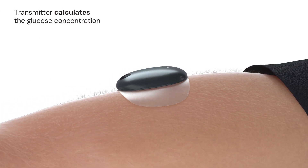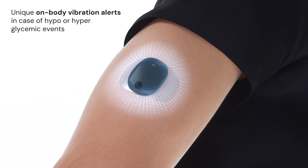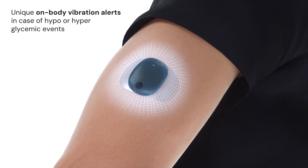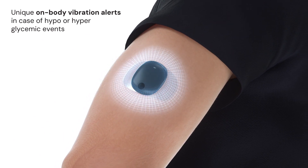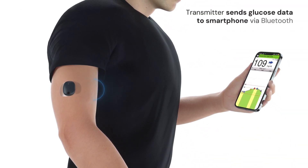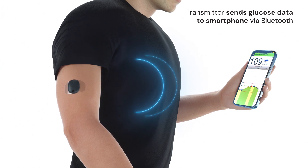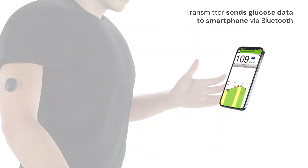The body-worn smart transmitter receives this data and calculates the glucose concentration. In case of predicted or current hypo or hyperglycemic events, the smart transmitter quickly provides unique on-body vibe alerts to warn the user. The transmitter also sends glucose data via Bluetooth directly to a smartphone running the Eversense mobile application.